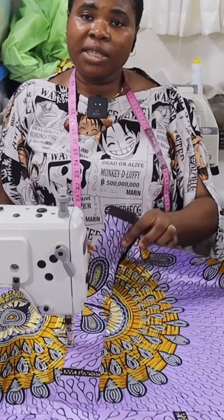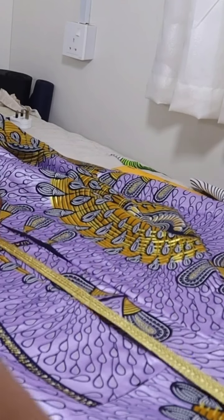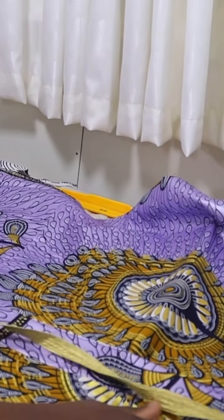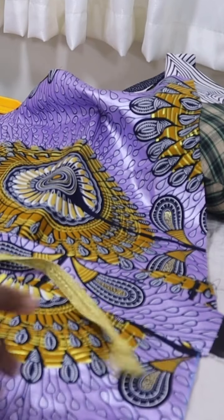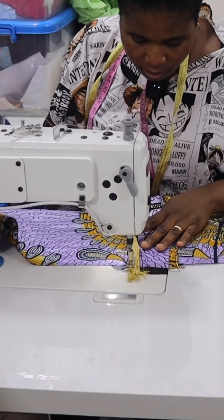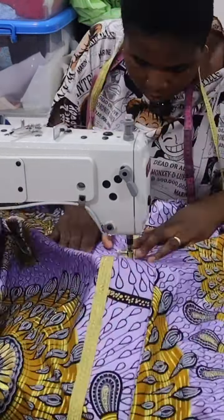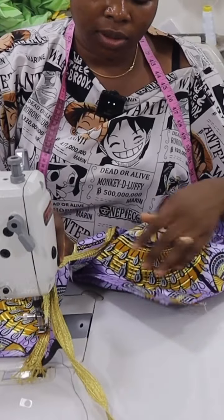So if you want it to have a slit, before you reach the end point you stop. From the good side, this is it — so you just have to use your ribbon or whatever decoration you want to use to decorate it. You start stitching from the hemline of the dress all the way to the neck and then back to the hemline again, just follow it like so. So if you're putting slits, you can see this is how it's going to be — there, you see it.